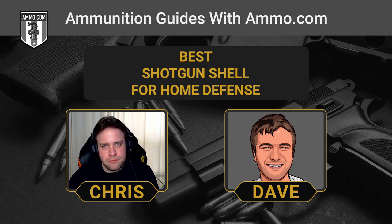Buckshot goes from number four to triple-aught, from smallest to largest. For every hundredth of an inch you go up, you get a much heavier and bigger shot pellet. When it comes to self-defense, we want that larger wound channel and penetration — a bigger pellet is going to help you achieve that.